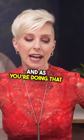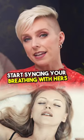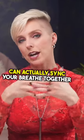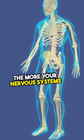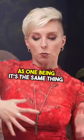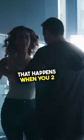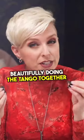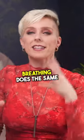As you're doing that, start syncing your breathing with hers as much as possible. The more that the two of you can actually sync your breath together, the more your nervous systems are going to come into alignment — the more you'll start almost moving as one being. It's the same thing that happens when two people do a partner dance beautifully, doing the tango together; they're in alignment. Breathing does the same.